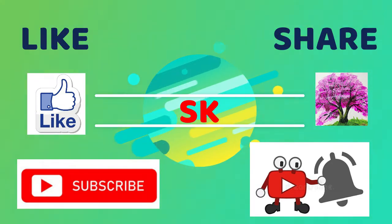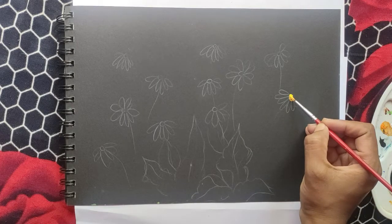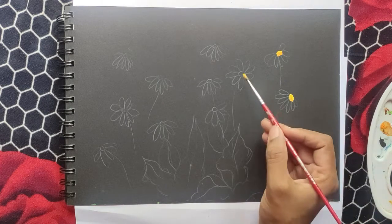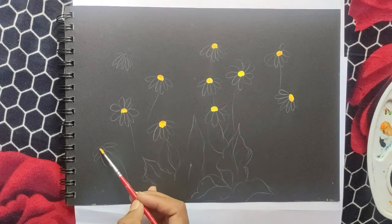Add a few colors. Flat brush, round brush, line brush.